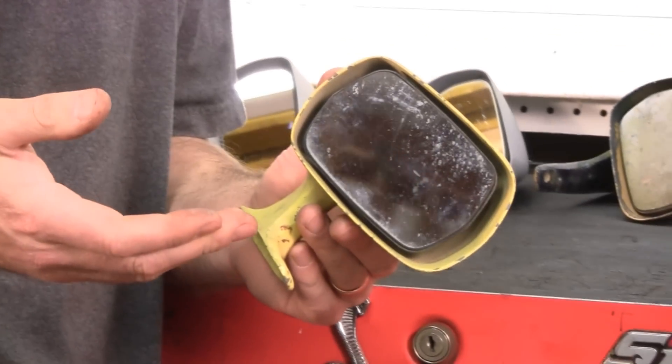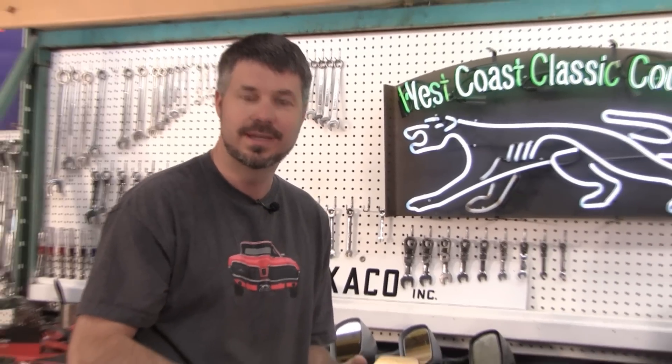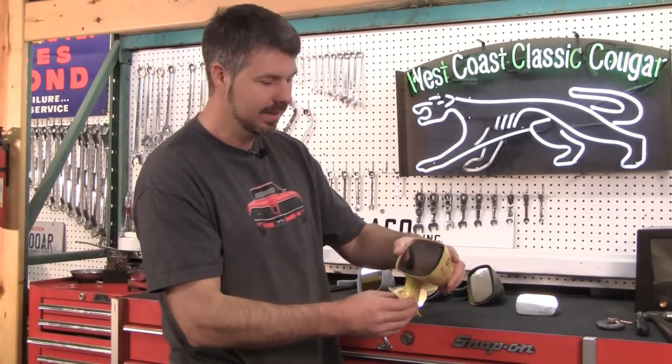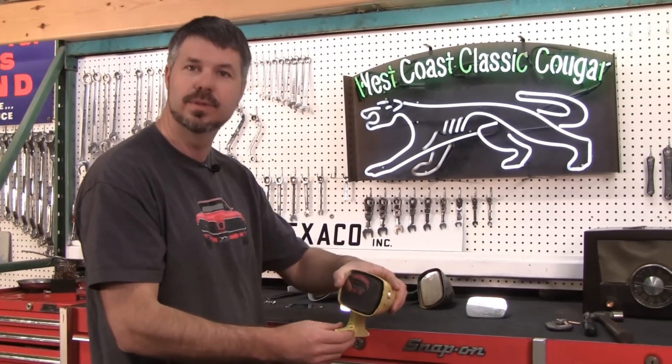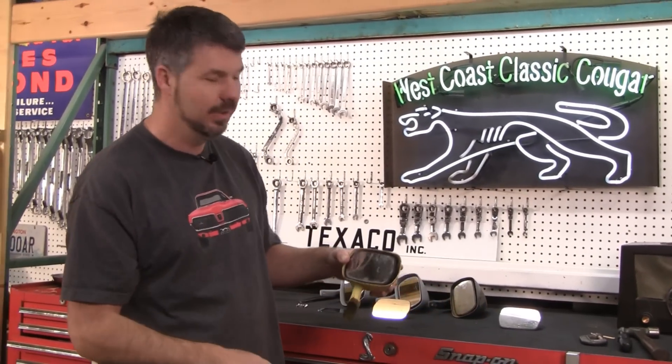I sell these to guys all the time — they have '69s or '70s and they call and say this can't be right, it doesn't look like the driver's side and it mounts in a different place, and you sold me the wrong mirror. Sorry, that's what they did. They said, oh look at this '70 Torino mirror, it kind of works on the Eliminator and that will make the Eliminator special. You're going to have to go with it.